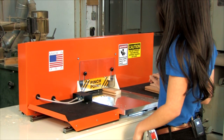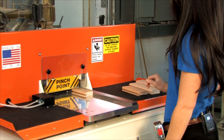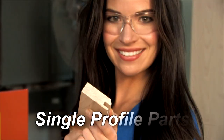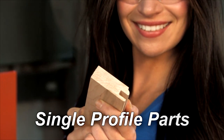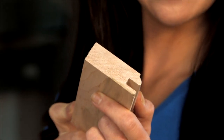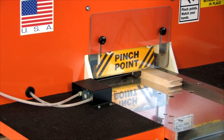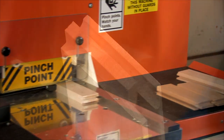The C1203 automatically clamps the part and in a two-step process, copes a clean, chip-free cut. For single profile parts, the C1203 makes coping easy — insert, press the foot pedal, and the unit does the rest, within four seconds, chip-free.